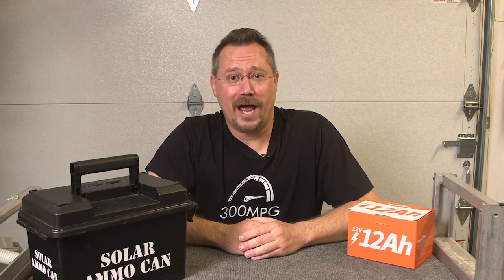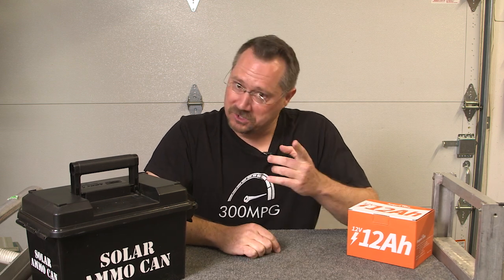I hope you like these videos. If you do, please like, comment, subscribe, and share with your friends. Check us out over at 300mpg.org. And until next time, stay charged up.